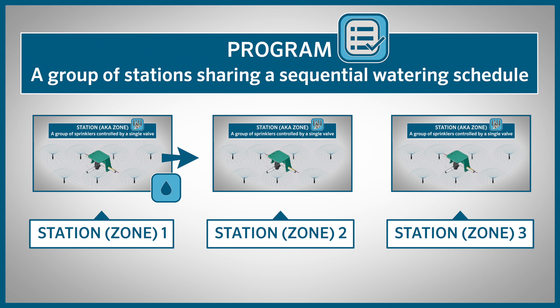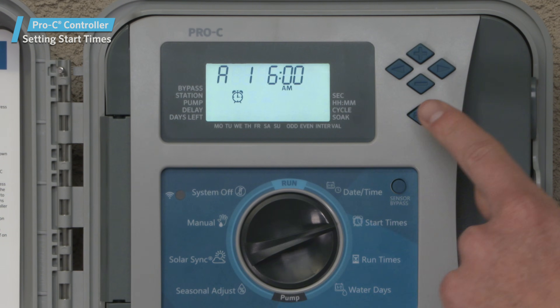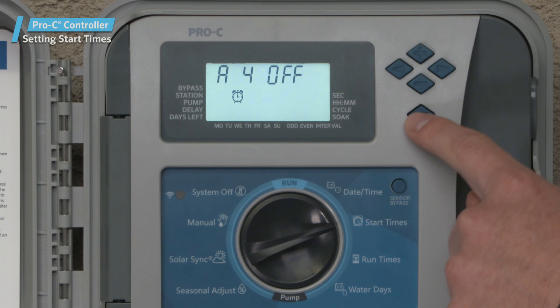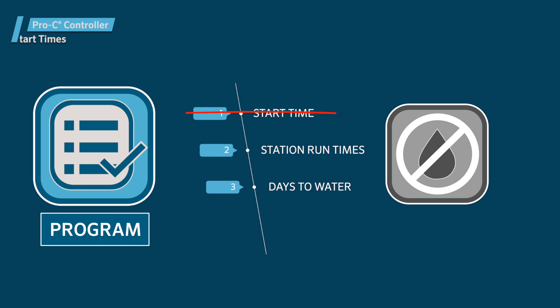All stations operate in numerical order. Only one program start time is required to activate a watering program. If a program has all four start times turned off, then that program will remain off, though all other program details are retained. Because there are no start times, no watering will occur for that program.